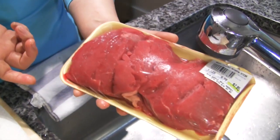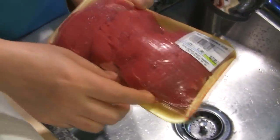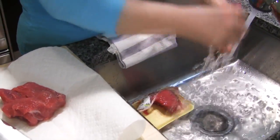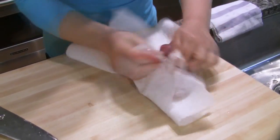Filet mignon, tenderloin — so steak. See, a little like bloody, you know? So I'm going to rinse quickly in cold water.